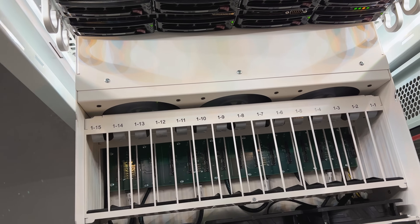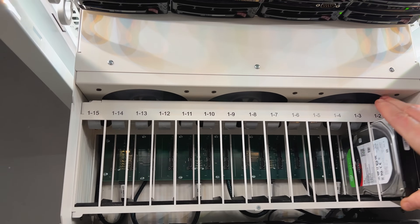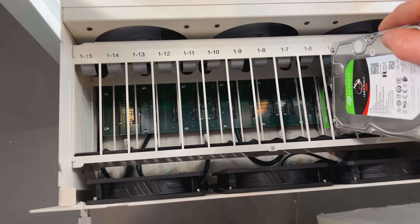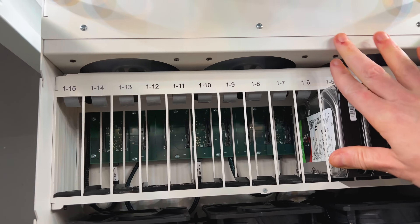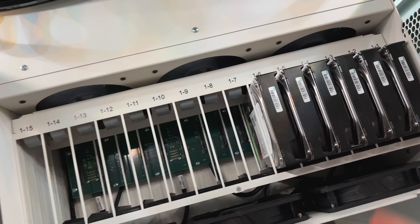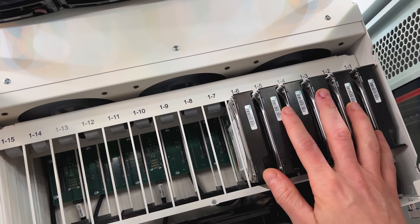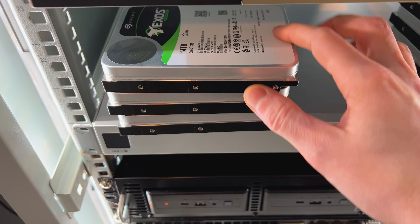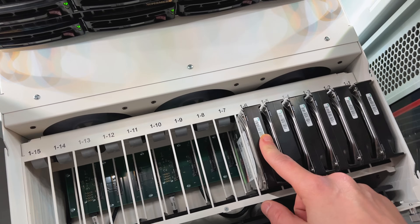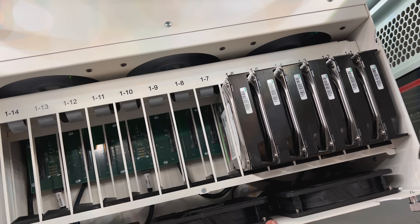I arranged all six of my old drives in order, so I can gradually replace them with the 14 terabyte ones — replacing the first, second, third, fourth, fifth, and sixth drives in sequence. Then I'll make sure the pool is okay, all re-silvered, and try to expand the pool. Hopefully this goes okay.